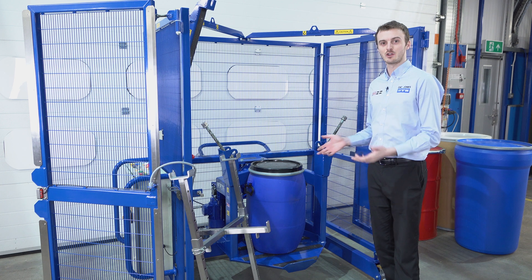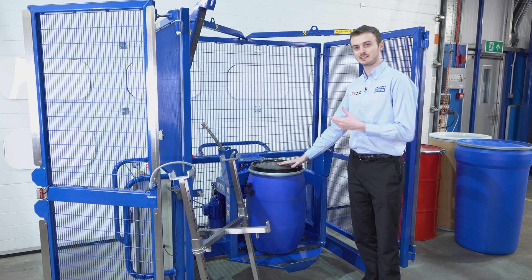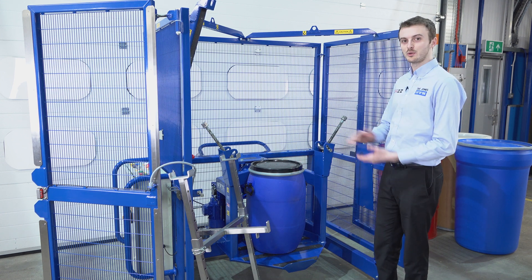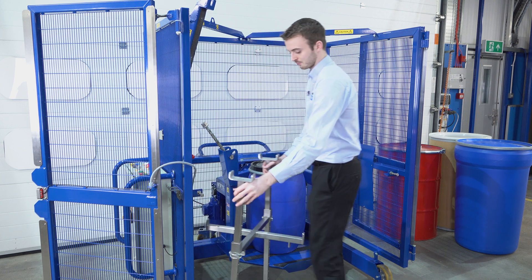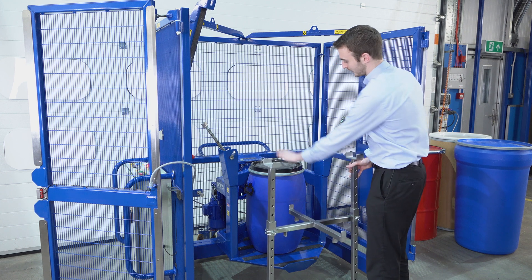We've now loaded a drum into the end-over-end mixer. Here we've got a 60 litre Mauser drum — this is open top with a black plastic lid. Once we've loaded it into the mixer, we take our small drum adaptor. We adjust the height of this crossbeam so that it sits on top of the drum.